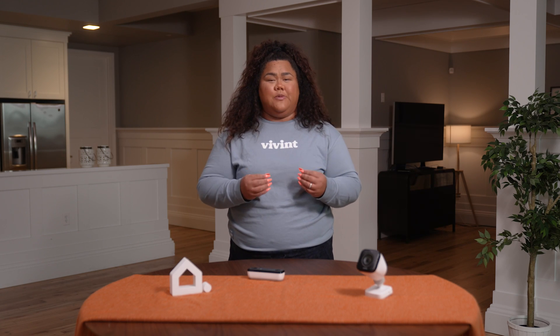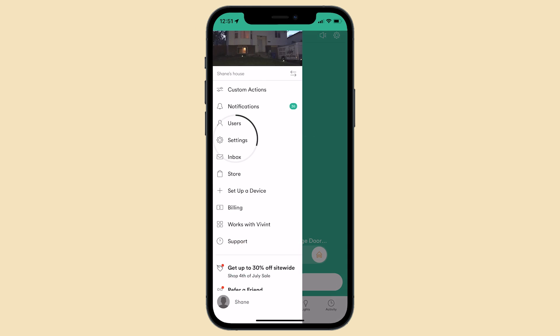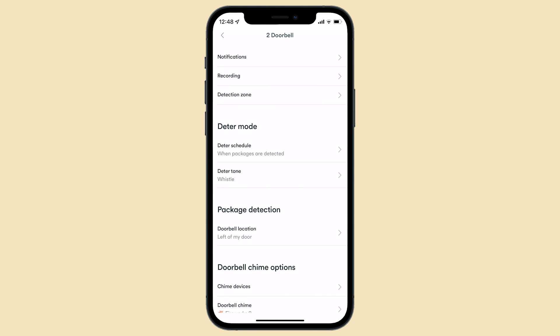With just a few taps, you can change the tone. Here's how to do it. The first way to change the deter tone is to open the Vivint app and tap Menu, then Settings. Next, tap Doorbell and under Deter Settings, tap Tone.